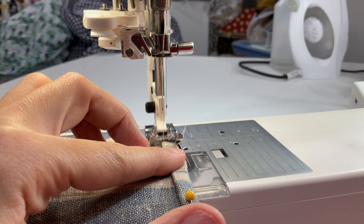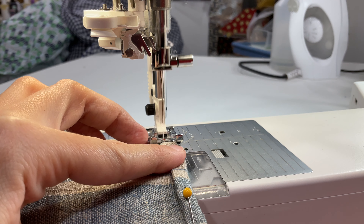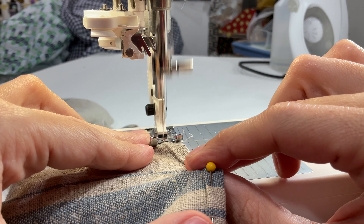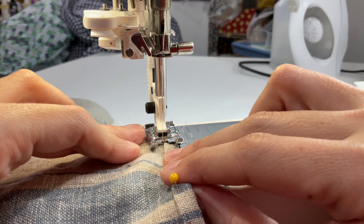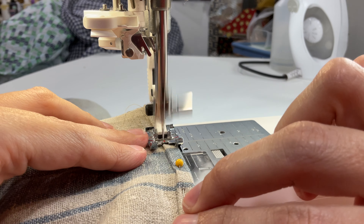I got this fabric from the fabric store, and I've provided a link to it in the description below. They have a section called the Doggie Bag where you can buy pre-cut pieces at a 20–30% discount. I found this particular piece listed as one yard, but it measured slightly longer, and that was just fine with me.